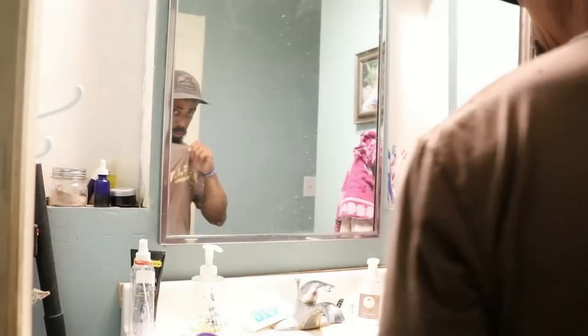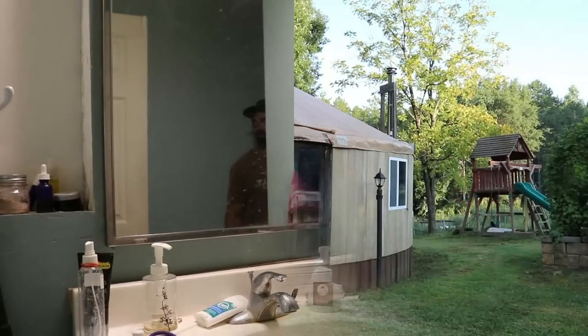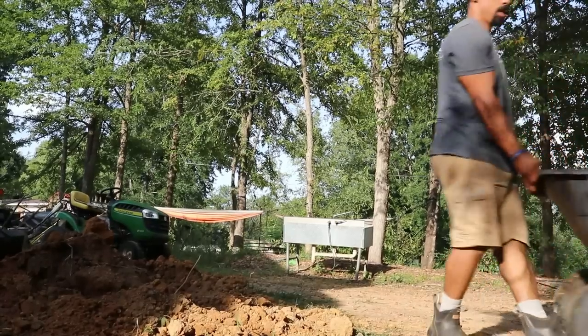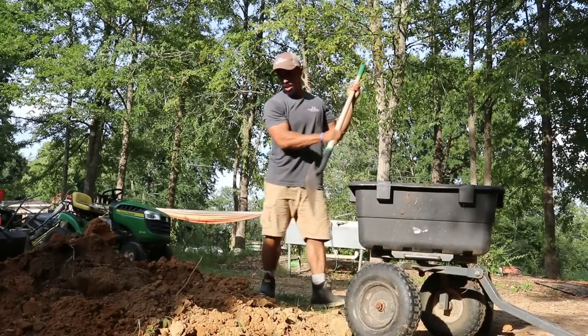After moving all that manure around I was a little stinky, but over the next few days I've been manually gathering more ingredients to make my compost pile — with the help of this broken cart.